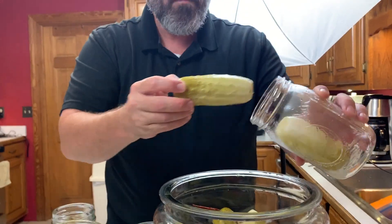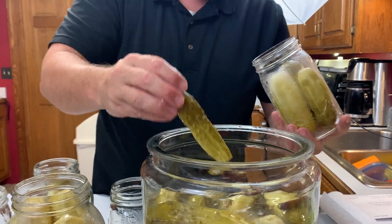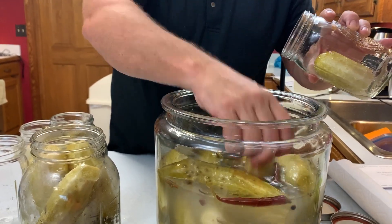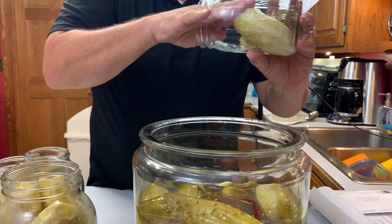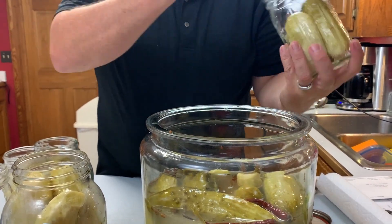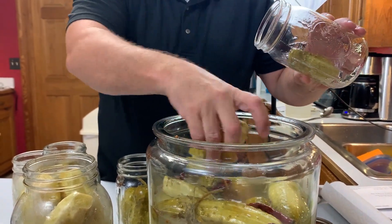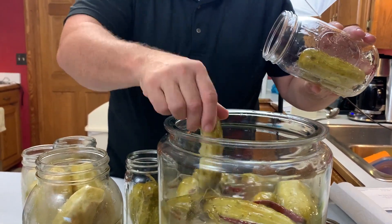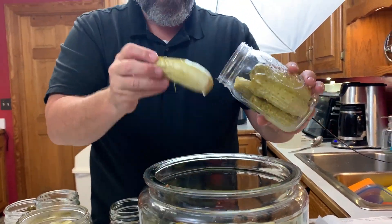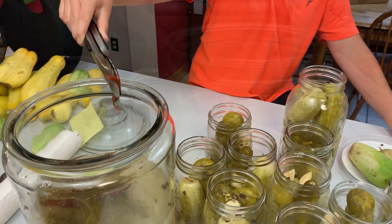Another question that gets asked is how long these pickles last. I can tell you it's months — I make these a gallon at a time and it takes a bit of time for my family to eat through them. I've never had them go bad so I can't tell you exactly how long they last, just know it is months. Long before there was refrigeration, our senses kept us healthy and alive. I trust my eyes, sight, feel — everything to judge whether or not these pickles would be bad.